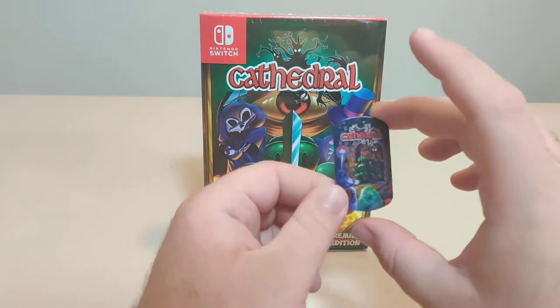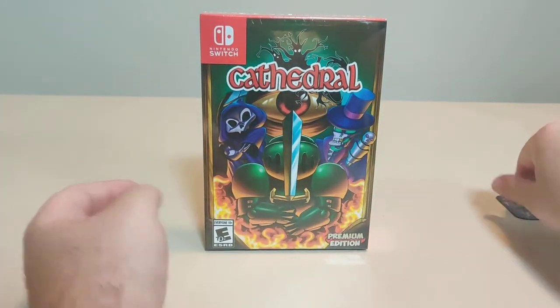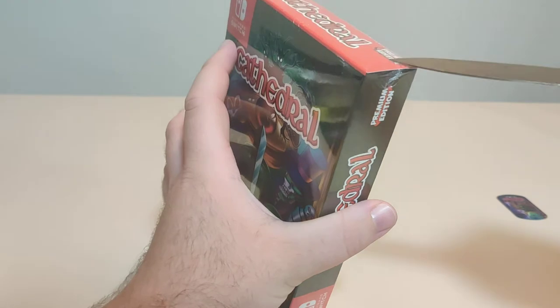And we got this little cute dog tag pre-order bonus. Alright, let's open this up, check it out.